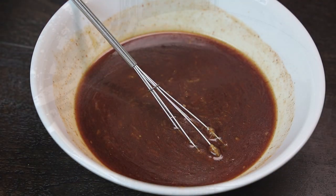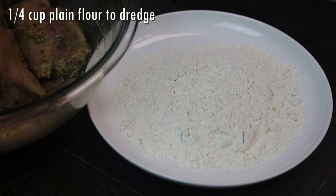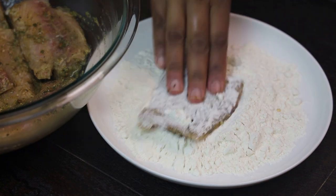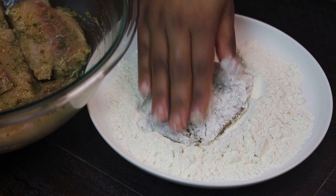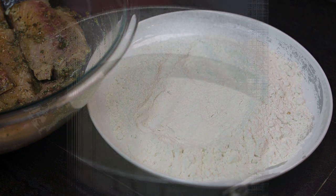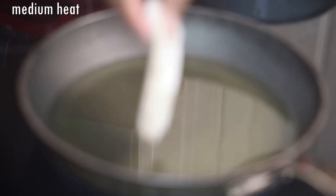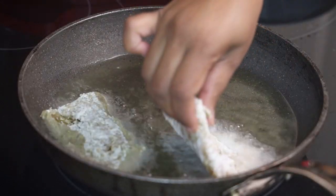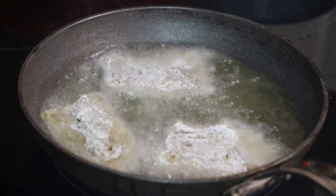Next, we're going to dredge our fish to fry. You'll already have your oil heating on medium heat. Dredge the fish in plain flour and fry it until it's crisp — it should take about two to three minutes if your pieces are small or thin like mine. If your pieces of fish are bigger, it will take a little longer. Just make sure it's properly cooked inside.